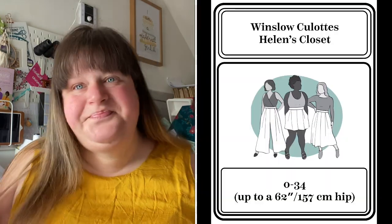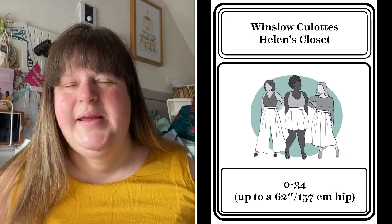On the bottom half I'm wearing my Winslow culottes in a dash with rayon, which I think I got from John Lewis, and another part from Swiss patch — but it's all the same fabric. It's super comfy with an elasticated waist all round, using the hack from Helen's Closet blog. It's well worth going on that blog because there are so many hacks for the Winslow culottes, so go and check that out.